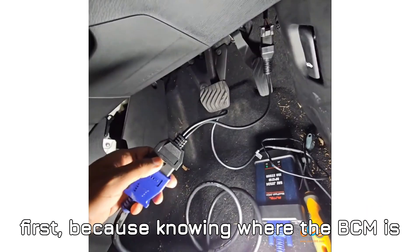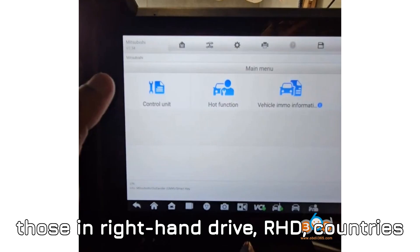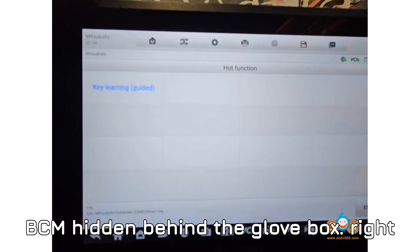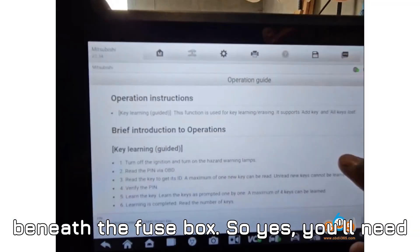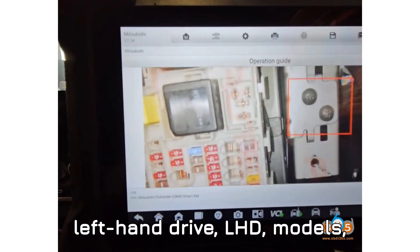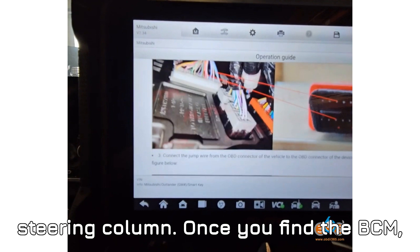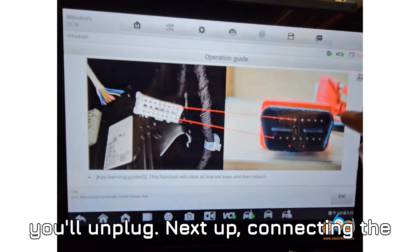Let's talk location first, because knowing where the BCM is hidden can save you frustration. For right-hand drive (RHD) countries like Australia, you'll typically find the BCM hidden behind the glove box, right beneath the fuse box — so you'll need to remove that glove box first. For left-hand drive (LHD) models, it's usually tucked underneath the steering column. Once you find the BCM, look for a gray connector — that's the one you'll unplug.